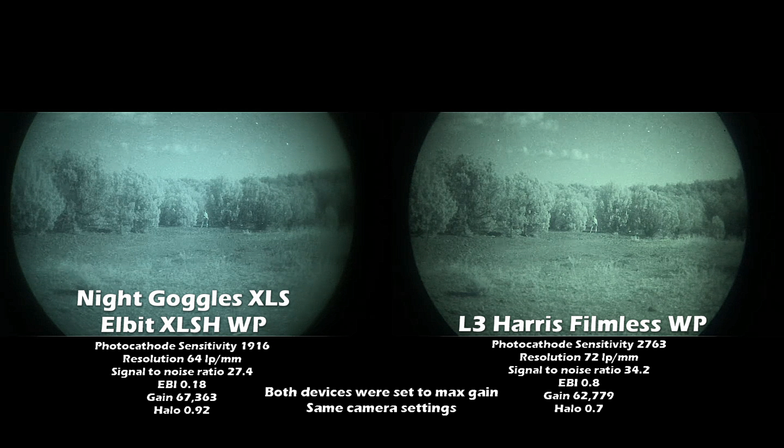What's up night walkers. I've got a great video for you guys today. I was fortunate enough to get my hands on a Night Goggles XLS PVS-14. This PVS-14 comes with an Elbit thin filmed XLSH white phosphor image tube inside of it. This is a new offering — a whole new line being offered by Night Goggles, the XLS line. They just released this with TVC on July 4th, 2020.